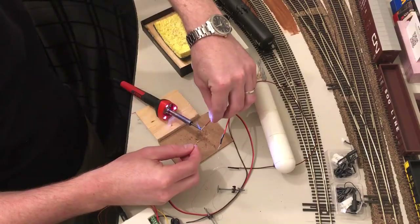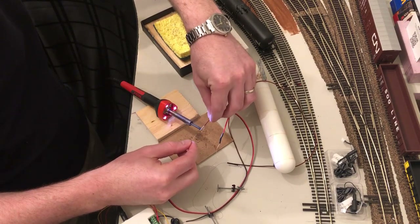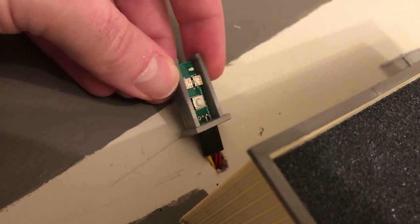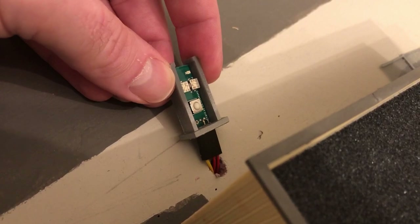Second, the wires on these Walthers crossing flashers were way too small to stay screwed in to the signal controller. Luckily I don't mind soldering larger wires onto them to make things easier. Third, the precision detector — it may be tricky for you to install since the black plug is not round, but rectangular. Just something to plan ahead for.